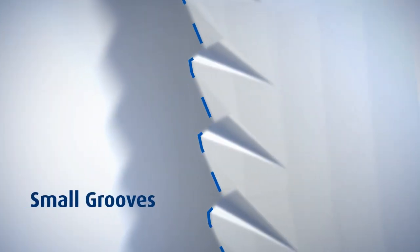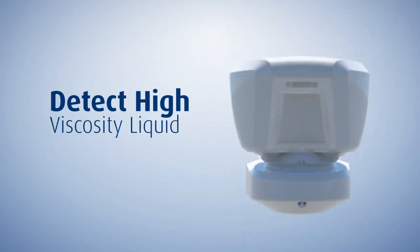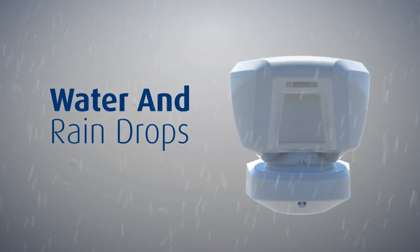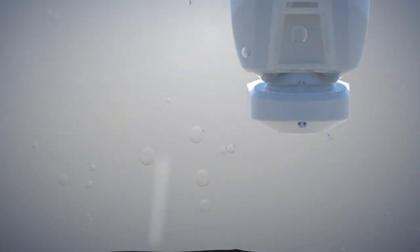Fogging detection: grooves are carved in the side of the window to detect high-viscosity liquid, such as masking spray, while ignoring water and raindrops.